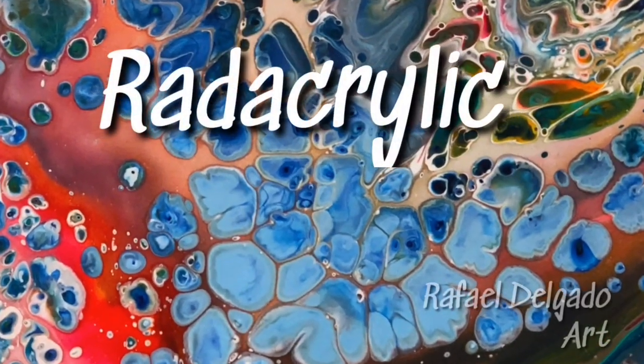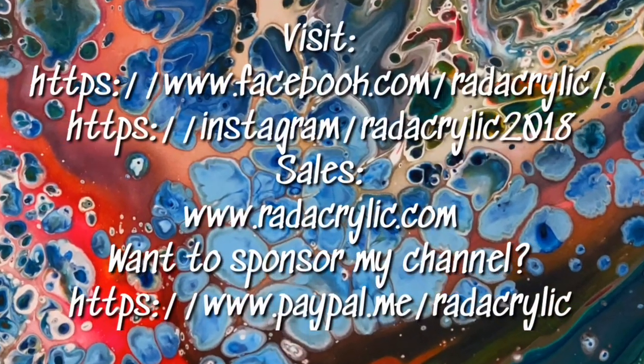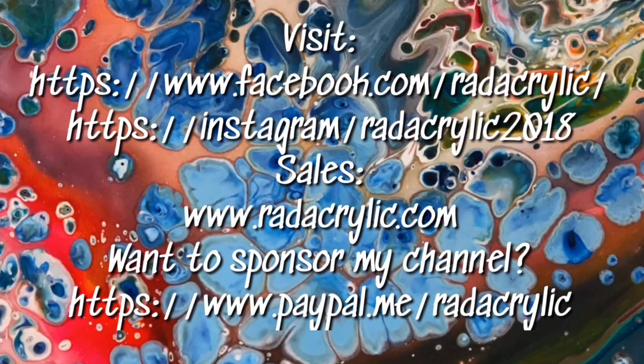Don't forget to like, comment, and subscribe. Also hit the bell to get notifications. Bye!